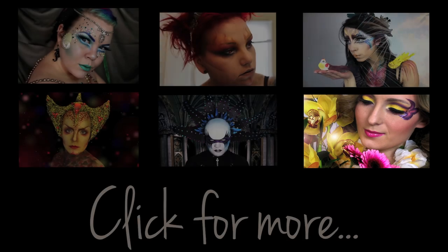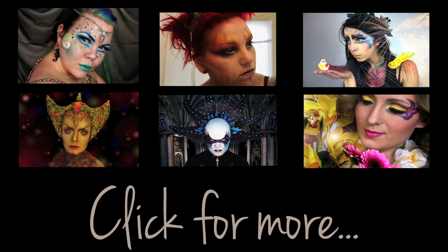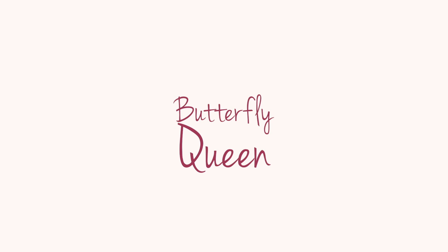This video is part of a huge collaboration which 6 other YouTubers and myself have been doing and the theme was Queen — so Alien Queen, Fire Queen, Flower Queen — so you've got quite a few really awesome tutorials to check out at the end of this one.